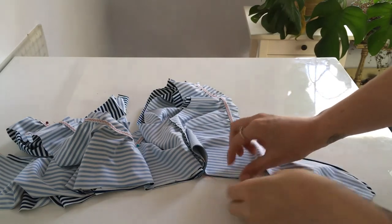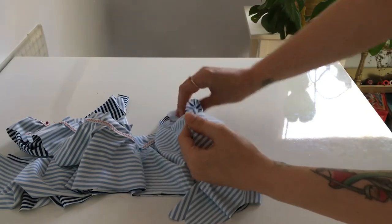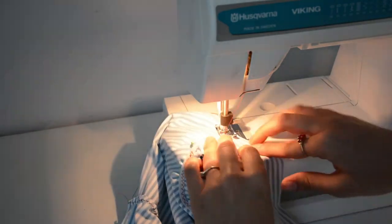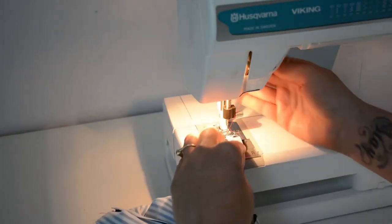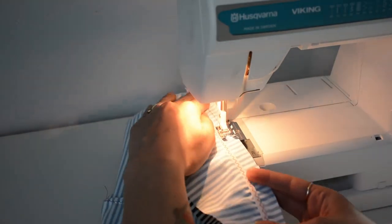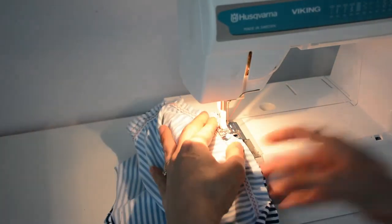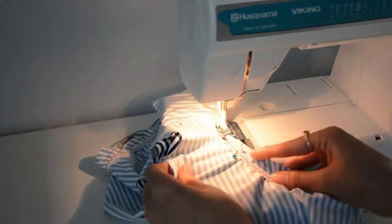Our lining and main piece are pinned together and we are ready to attach them at the neckline — we're going to go all the way around. We'll also go around the tie, starting at the bottom and sewing a half inch from the edge. We'll go around, pivot, come back up, and when we get to the elastic we just pull the top lining piece flat so that we're not sewing little puckers into our seam. We're not stretching the fabric, just flattening it as it goes under the needle, sewing a half inch from the edge, right next to that elastic.